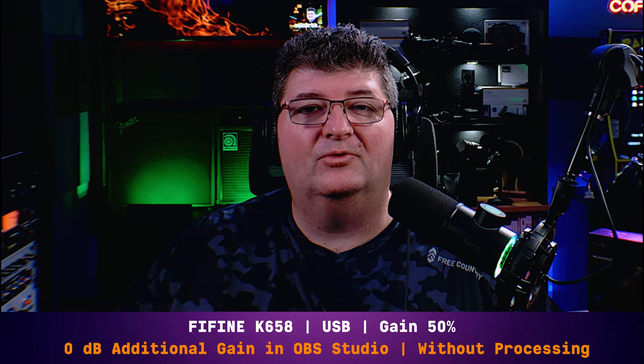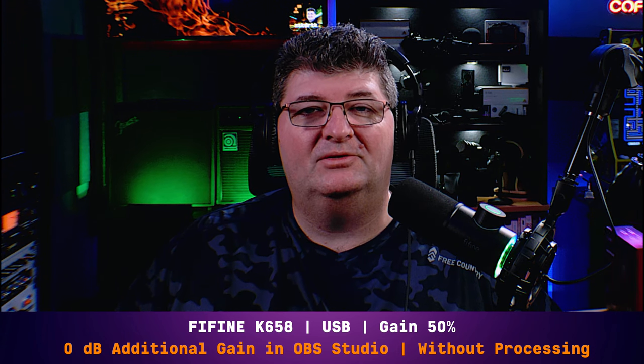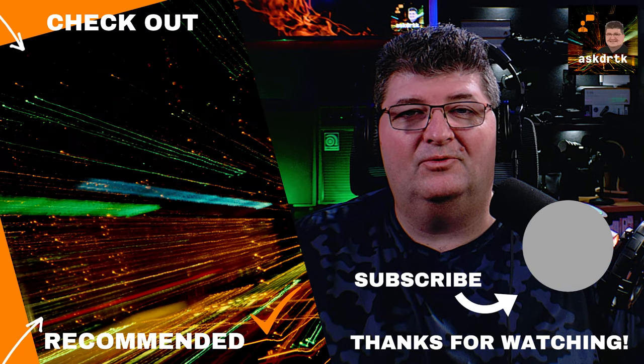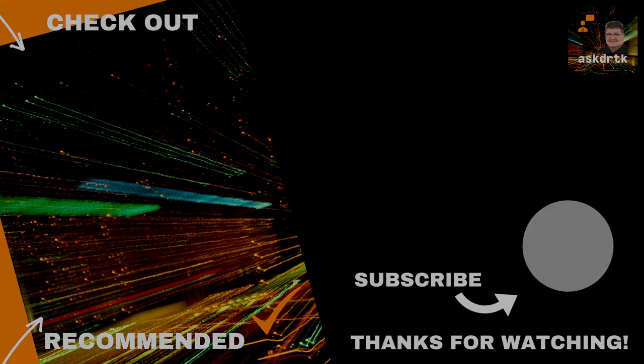I'm always interested in trying out new gear for your project studio recordings or streaming — whether it's audio or video, streaming tutorials. If those are things you're interested in, check out one of the videos on the screen. As always, thanks for watching and I'll see you next time.